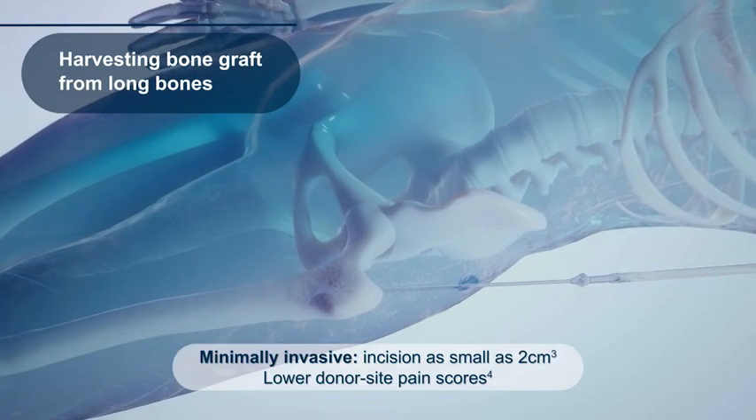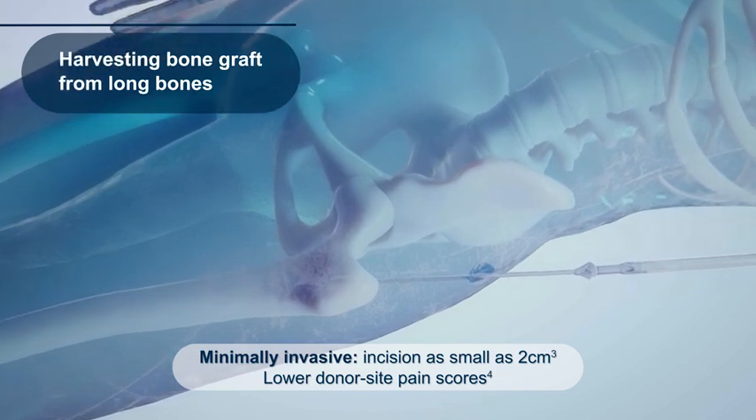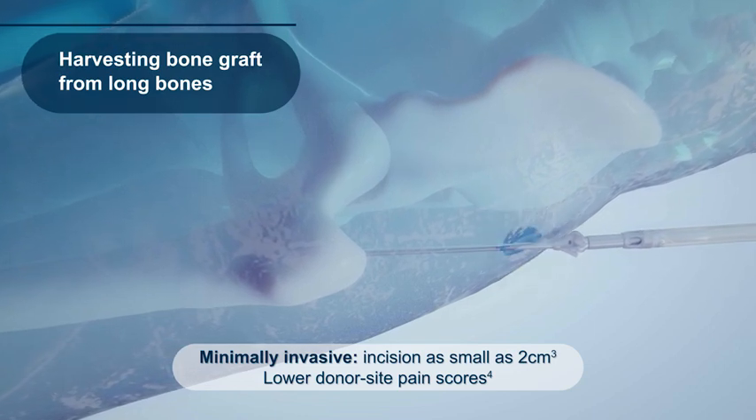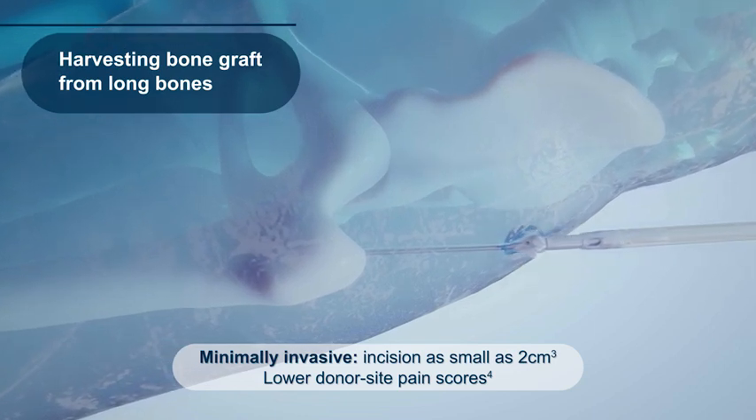The RIA2 system can be used to harvest graft from long bones. Using the standard reaming approach, an incision as small as 2 cm can be made for harvesting the bone graft. The RIA technology has been demonstrated to reduce donor site pain scores more than iliac crest bone harvesting.